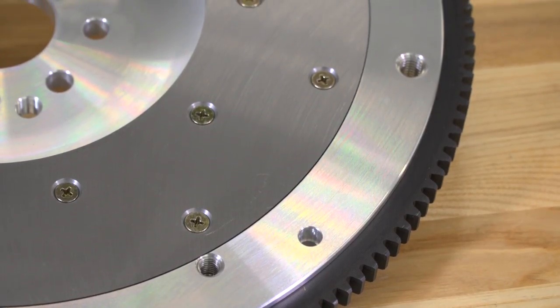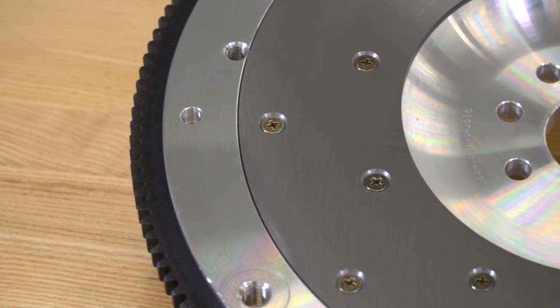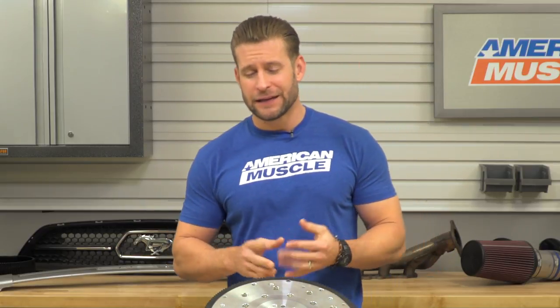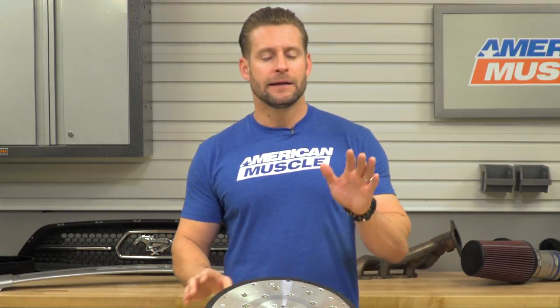Getting into the construction and materials of the McLeod option — this is their aluminum version, CNC machined 6061 T6 aluminum to be exact. This is just one of a few different options from McLeod for your flywheel needs. They have a nodular iron version, a lightweight steel version slightly less weight than your factory flywheel, the aluminum version in this video, and finally the chromoly steel version, which will be the lightest of the bunch.